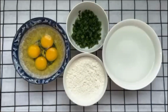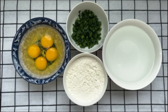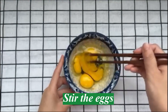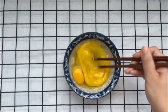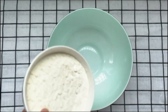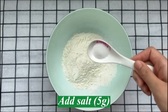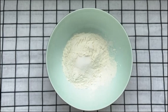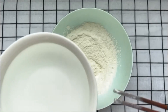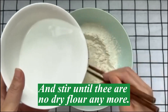First, prepare the following. Stir the eggs. Put the flour. Add salt. Mix well. Add water and stir until there is no dry flour anymore.